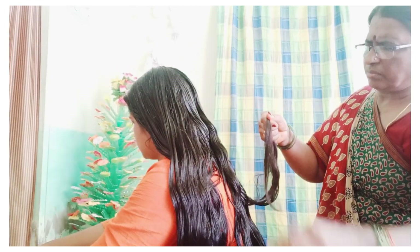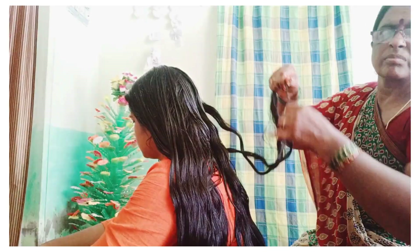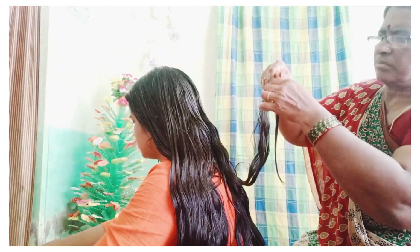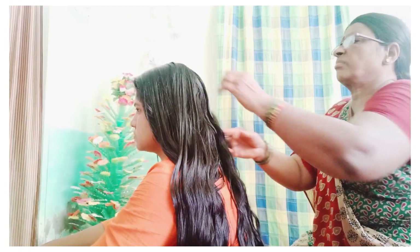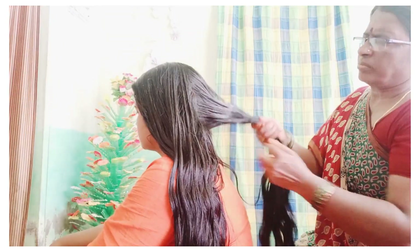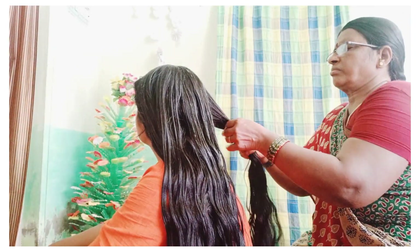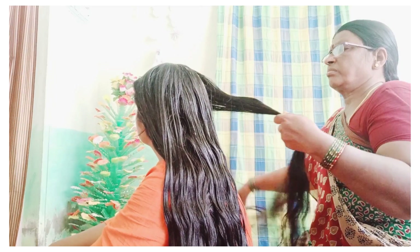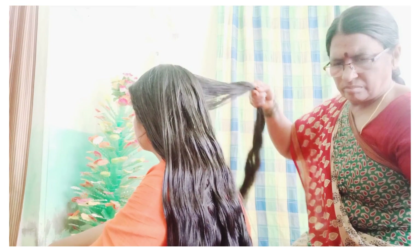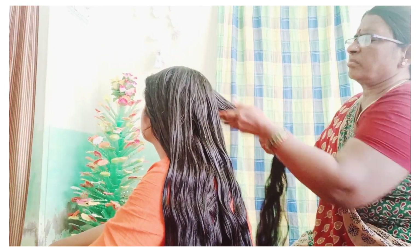If you have the product on your hair, try to leave it for a maximum of one hour. Once you wash your hair with shampoo, wash out the results. If you use a mild shampoo, you will get better results. Avoid shampoos with sulfates, parabens, and harsh chemicals. Use a gentle, first-wash-friendly shampoo.